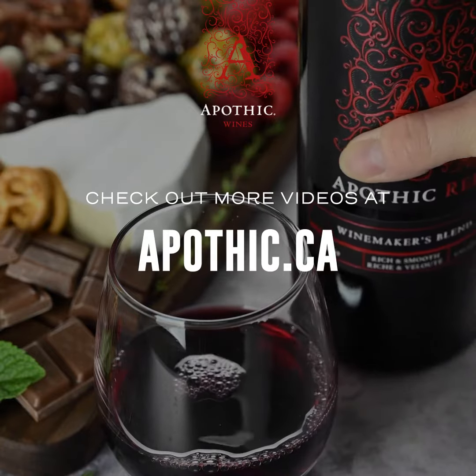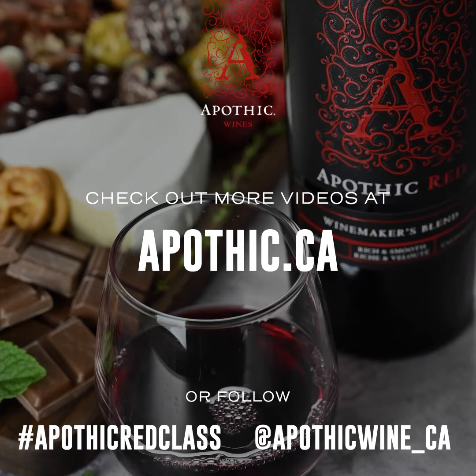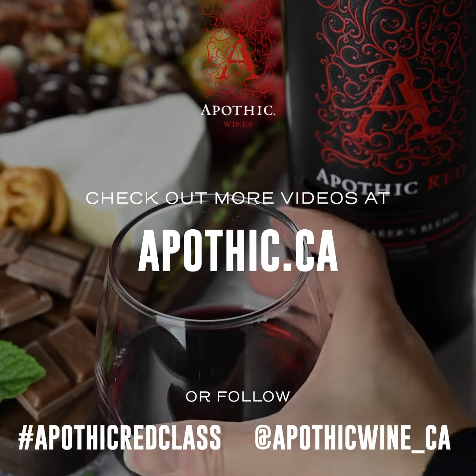Check out apothic.ca and follow hashtag ApothicRedClass for more great videos on how to elevate your wine experience with Apothic Red.